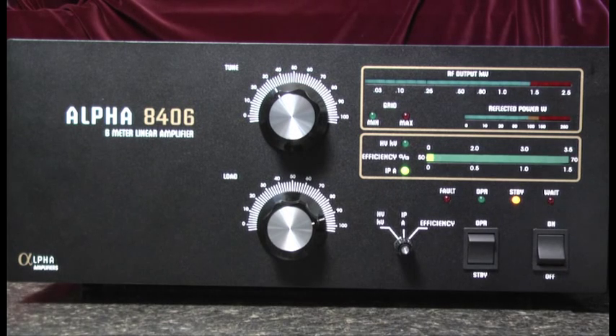Hello, this is Al, K0CN, and today I'd like to look at the tuning process for the Alpha 8406 6 meter linear amplifier.